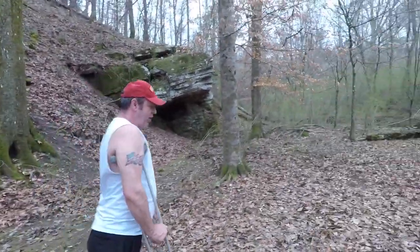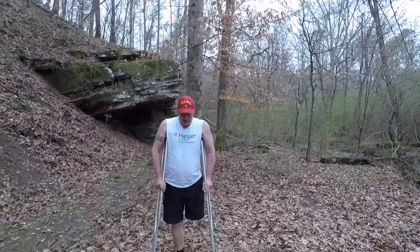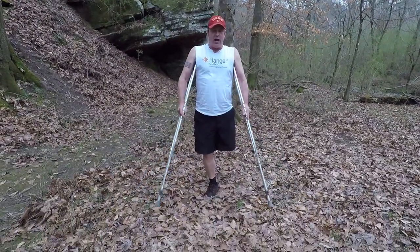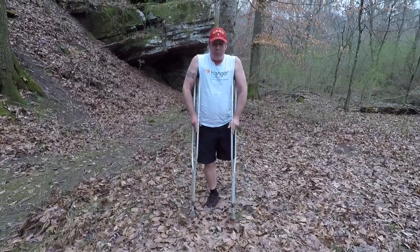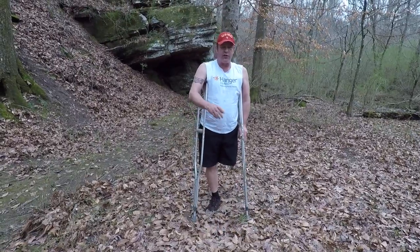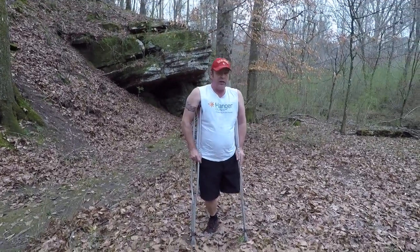Before I go any further, one of the things I wanted to show is that when I'm walking, I'm not walking with my crutches way out. I'm actually walking and doing kind of a circular motion, bringing them in. That way it doesn't catch on vines or stuff, and I'm also a ground watcher. So here we go.